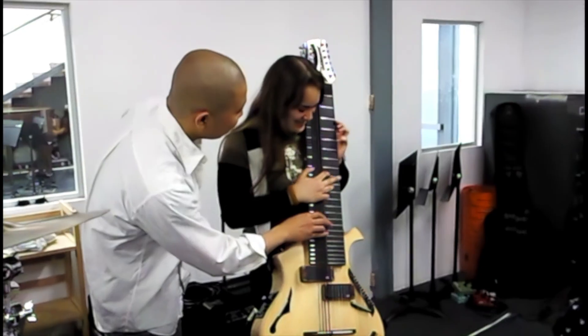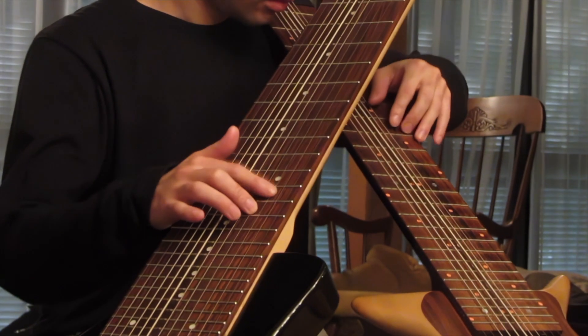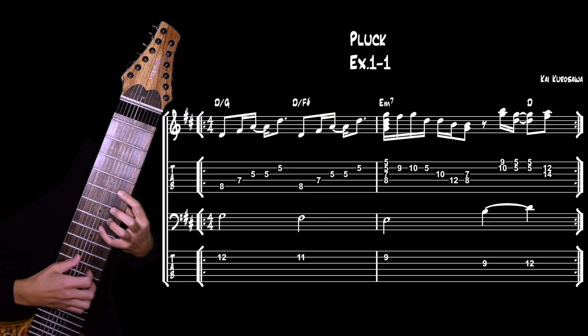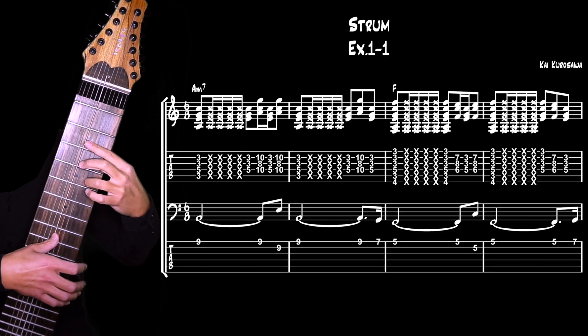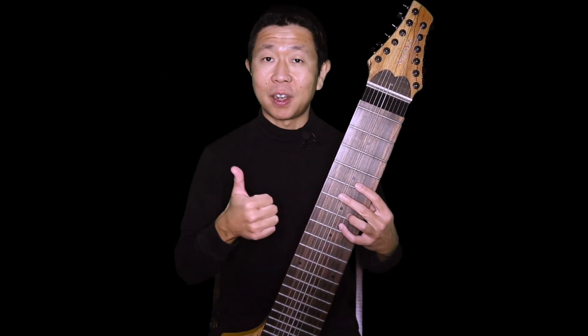Whether you play crossed, uncrossed, or dot your i's and cross your t's — whatever it is that you're into, we can help you. In these courses, you can also find not just tapping but hybrid techniques where you combine tapping with the thumb and then strumming or plucking with other fingers.